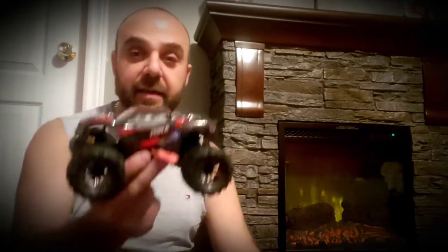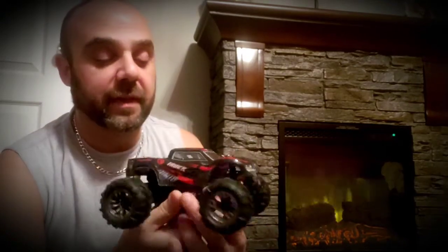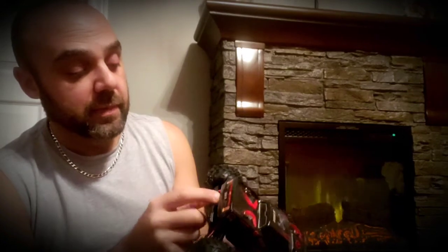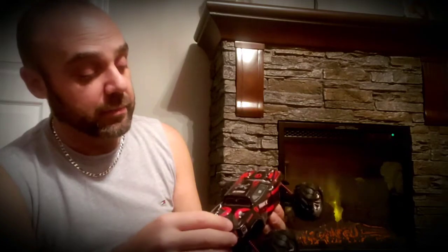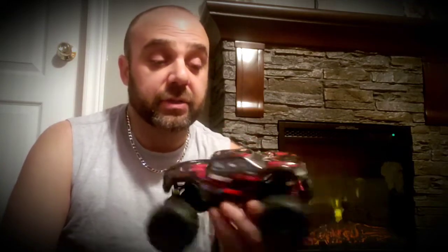I don't mind these micro RC cars. This thing is absolutely tiny - it's definitely 1/20th scale. But the size of the shocks are about the 1/18th scale shocks. This is basically the smaller version of the larger 1/16th scale from the same company. It looks identical, just smaller.